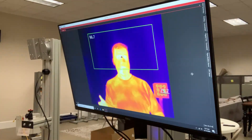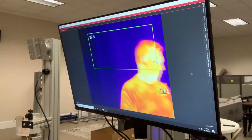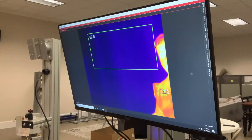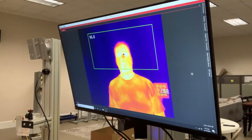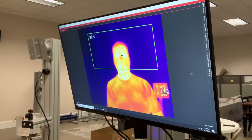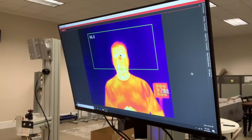So everything should be set up and good to go. I've started the initial alarming sequence — it goes through, processes, and gives me a green light. Everything's good to go. You should be able to run like that with no problem. If you have any questions, feel free to give us a call.